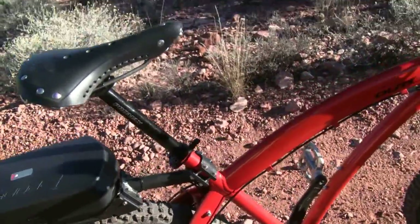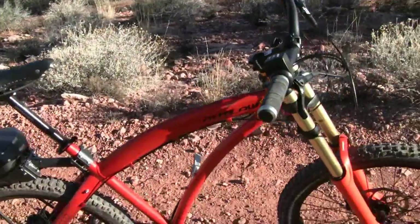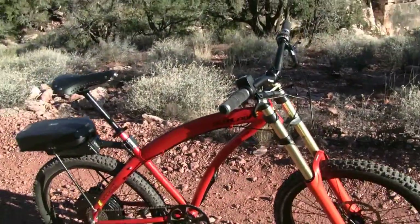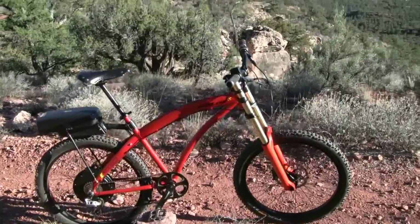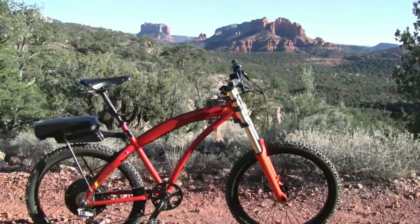Anyway, that is just a little preview of the Outlaw SS. I'll have a full review coming to you soon at electricbikereport.com, so stay tuned.